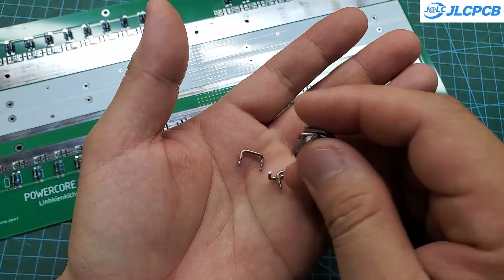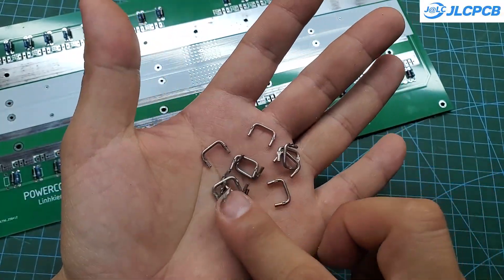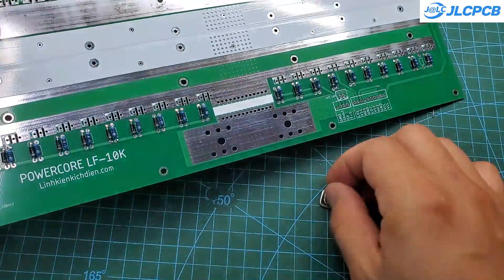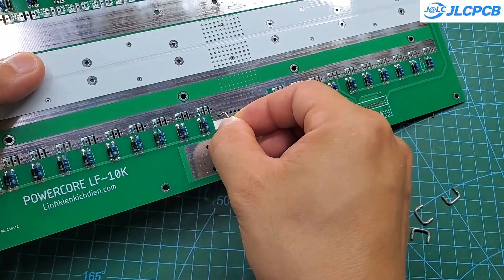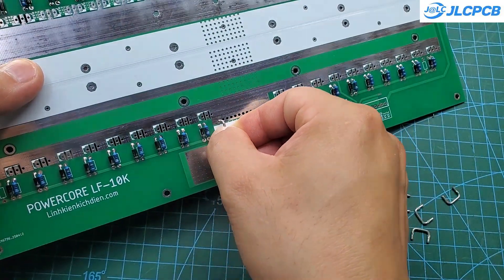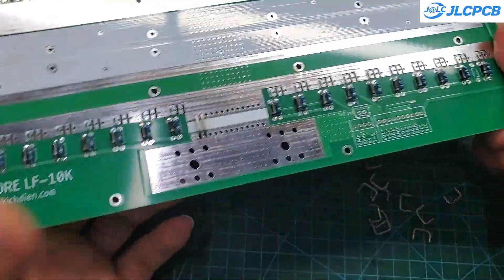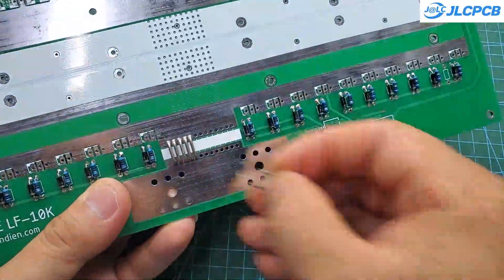These components that look like small pins are shunt resistors. Each one has a resistance of 5 milliohms, and I'm using 13 of them in parallel. At maximum power, about 200 amps of current will flow through them. The voltage drop across these shunt resistors will be fed into a differential amplifier, to be amplified roughly 100 times before being sent to the microcontroller for processing.